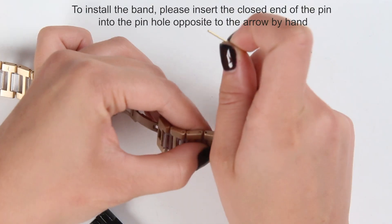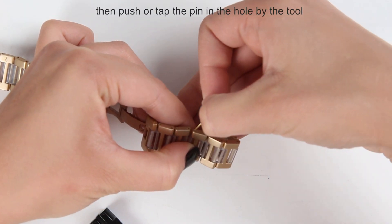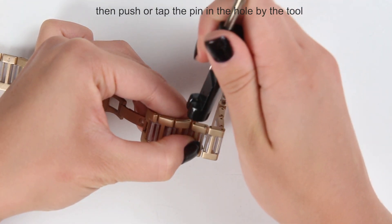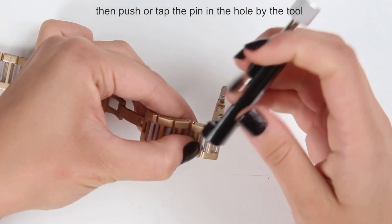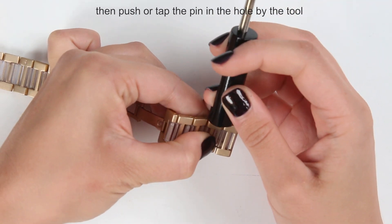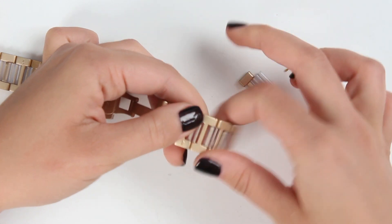You just do it like this and put it in. I can do it by my hands or I can use the tool, just like this. And it's done.